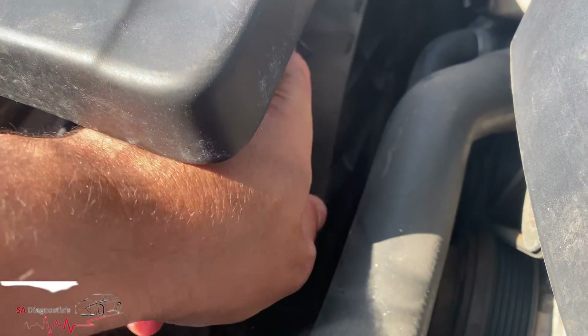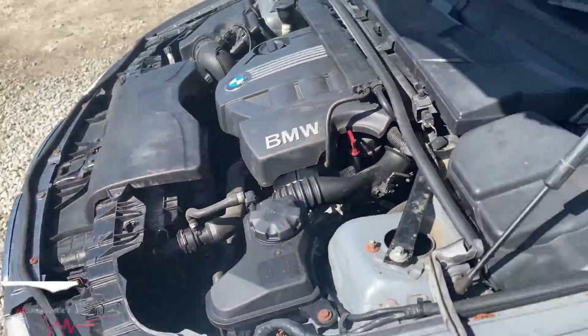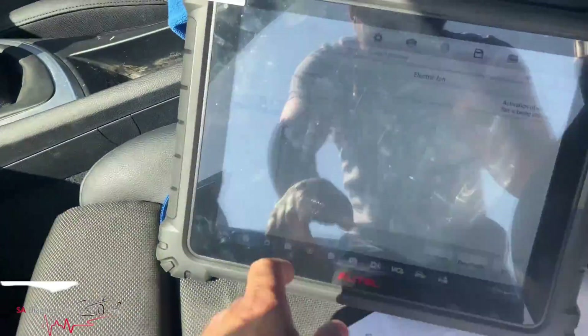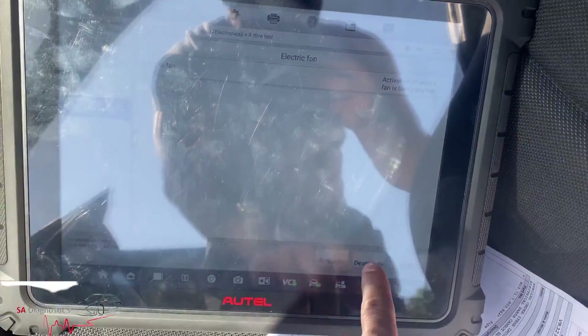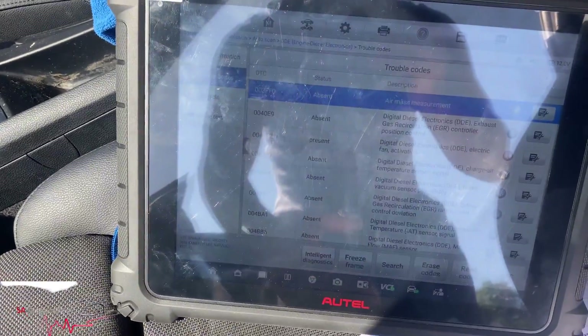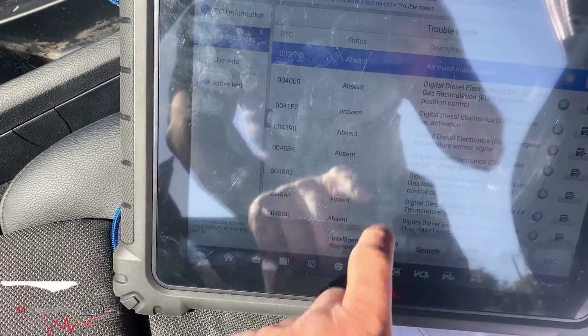I'm going to show you the fuses you need to check. On the diagnostic machine I'm trying to activate it - it says activated but nothing's kicking off. Sometimes it says fails, which is what it should really say.